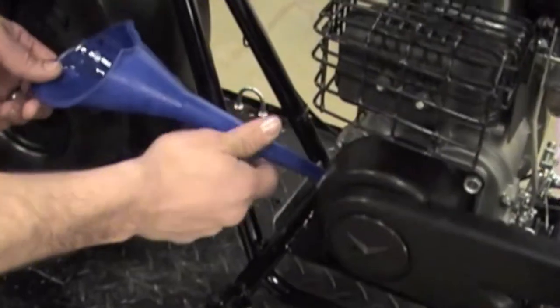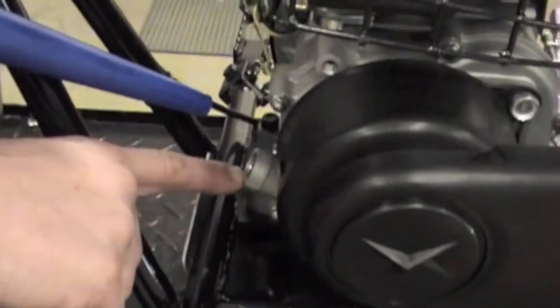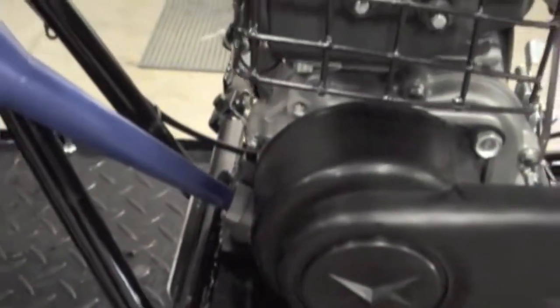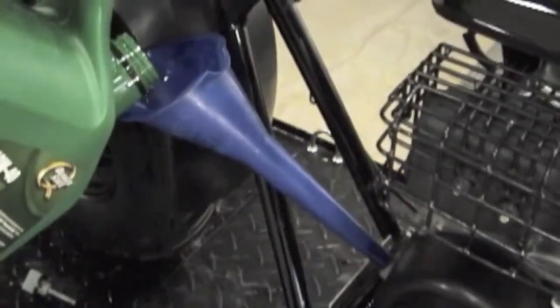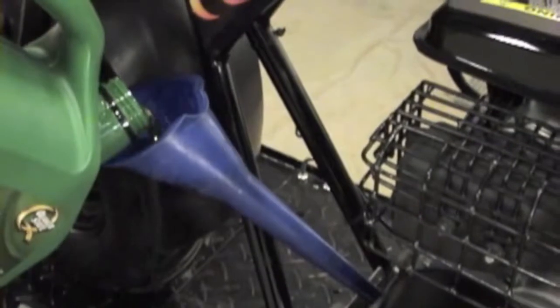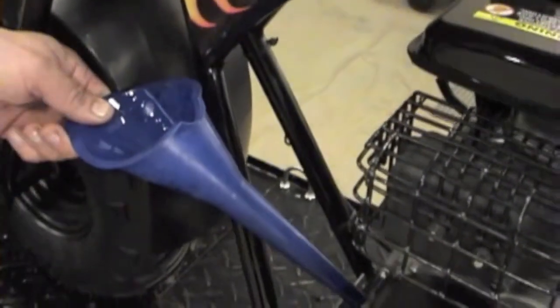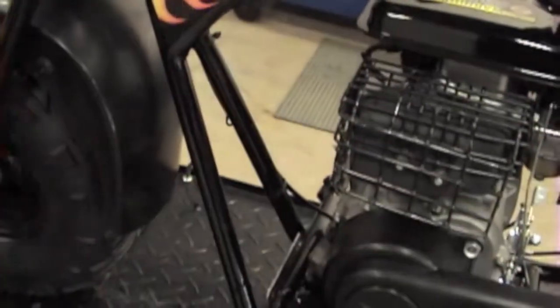Take a funnel. You're basically going to fill this up just to where the oil comes right at the top of the fill. Put clean 10w30 engine oil in here and let it trickle down. You can see it's starting to flow out a little bit, so we've got enough in there.